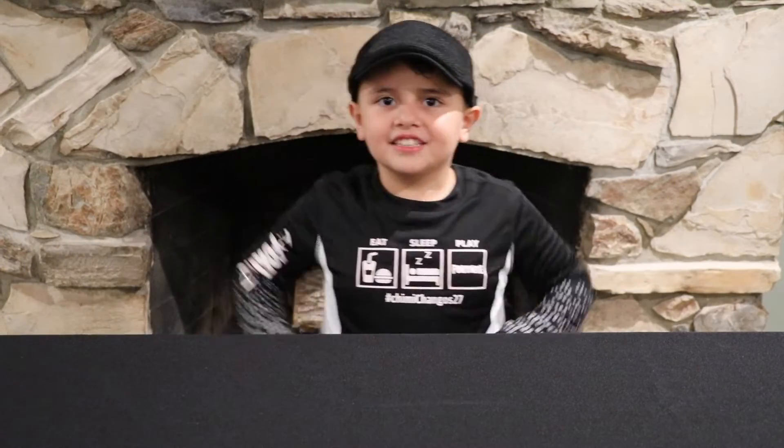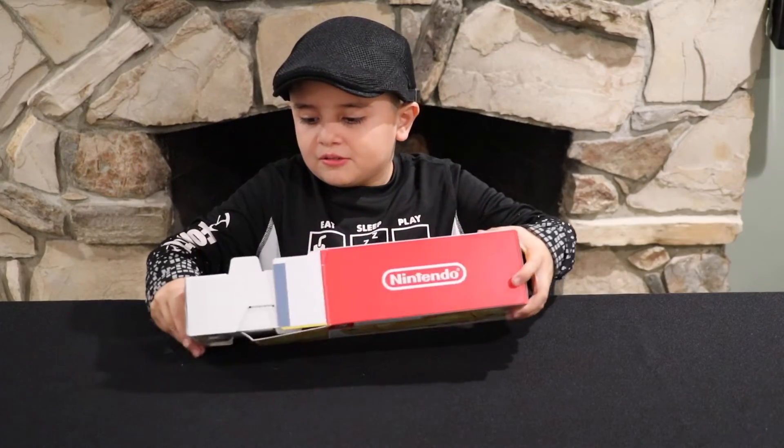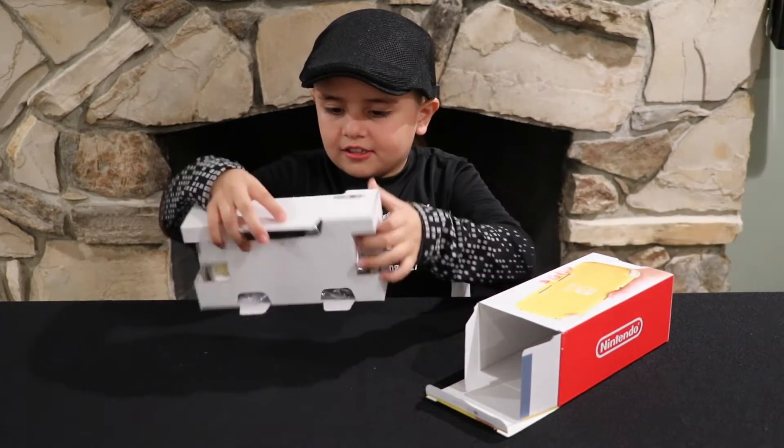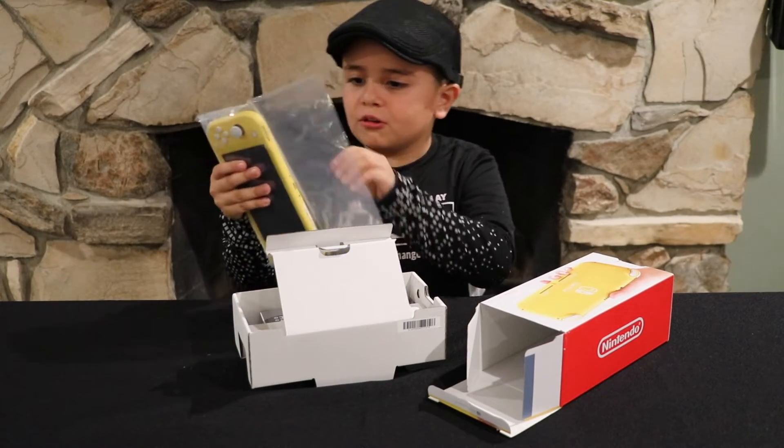You guys ready? Let's do it. I'm excited to see how it looks. Whoa, this is so cool!